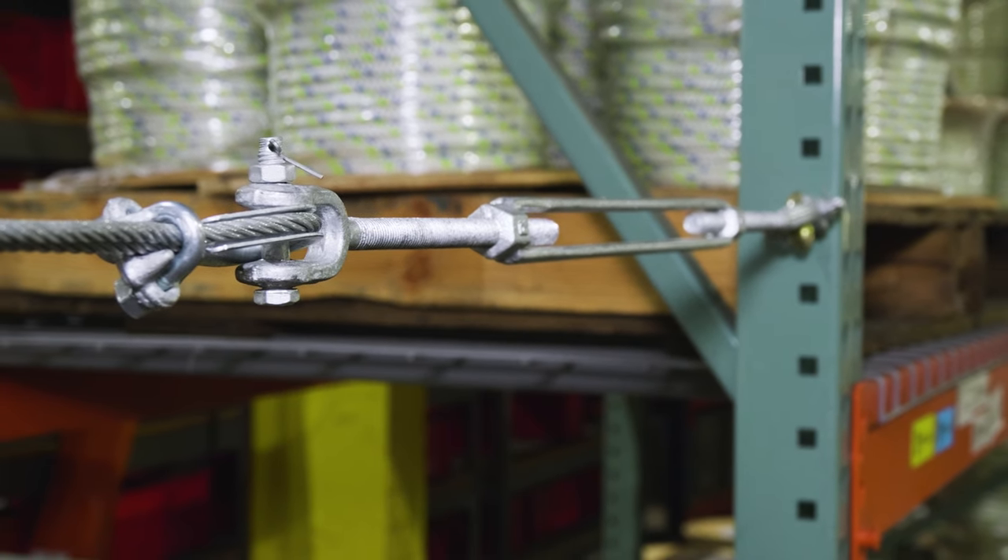If you found today's video helpful, be sure to give it a like, and if you have any questions about turnbuckles, drop us a comment. I'm Tyler with Rigging — thanks for watching.